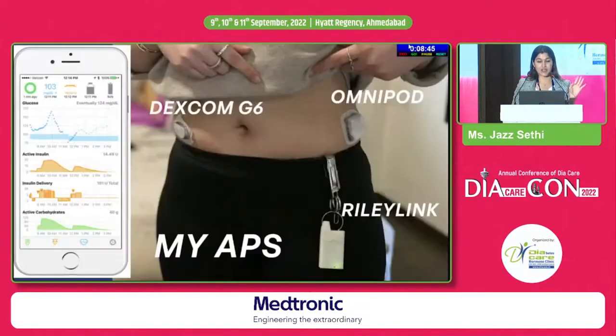Here is a visual representation of the entire system. That is the CGM, that is the pump, that device is the Riley Link — the radio frequency device — and then you have your phone, which is your controller. One important thing: all these components need to be in the same vicinity because the Riley Link has a range of 15 feet. Out of range, it will not work — you won't be able to bolus or change anything. So the only drawback is your entire APS system needs to be in close vicinity.